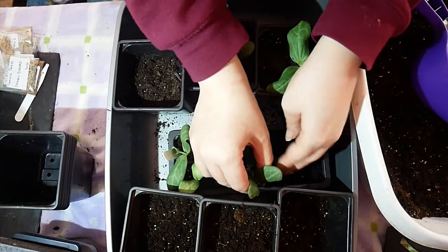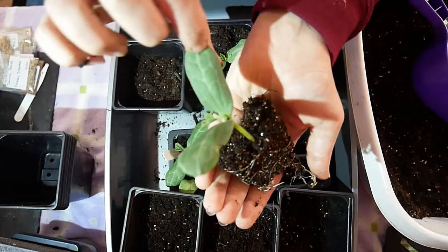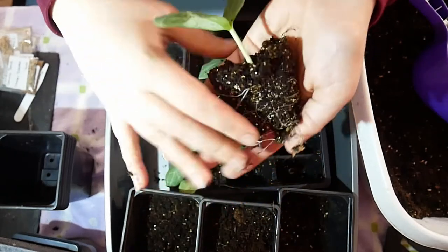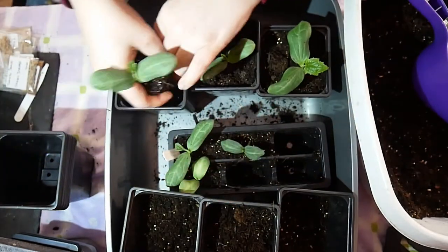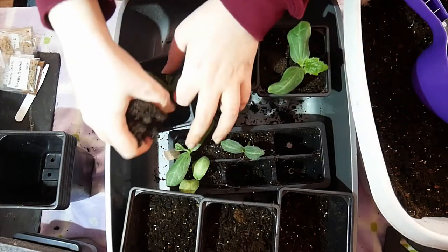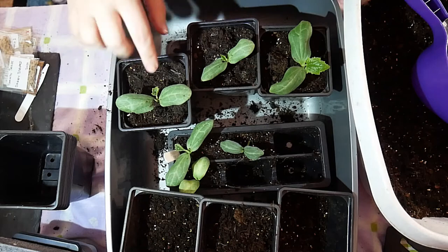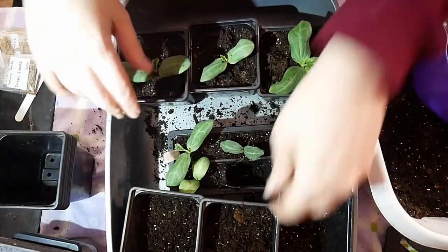I'm transplanting by pulling it up by the seed leaves, because we don't need these as much as the true leaves — and obviously the stem is life. I'm planting them a little deeper because things get leggy at this time of year. You want to be careful not to keep the soil too wet, because the stem will rot if it's too moist.